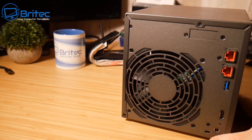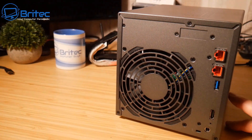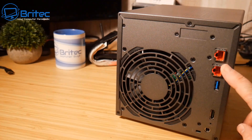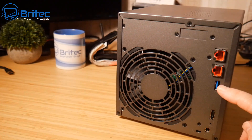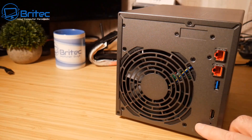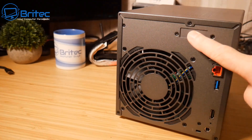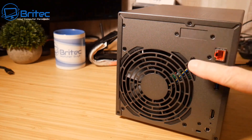On the back, the red ethernet ports are 2.5-gigabit, and they can be link-aggregated for up to 5 gigabit. There is an additional USB port for extra storage or a backup solution, an HDMI port, the power input, a Kensington lock, and a large fan rated at 17.6 decibels. There is also an expansion bay that supports M.2 drives.